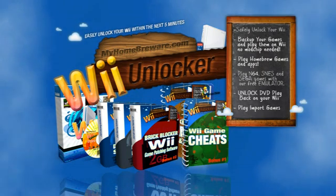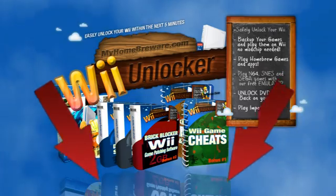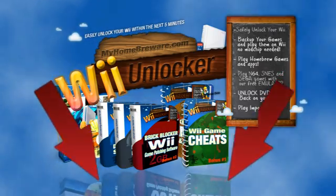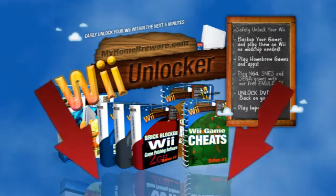So you risk absolutely nothing. The choice couldn't be easier. To start unlocking your Wii within the next 5 minutes, simply click on the download now button and obtain your copy of Wii Unlocker Ultra.